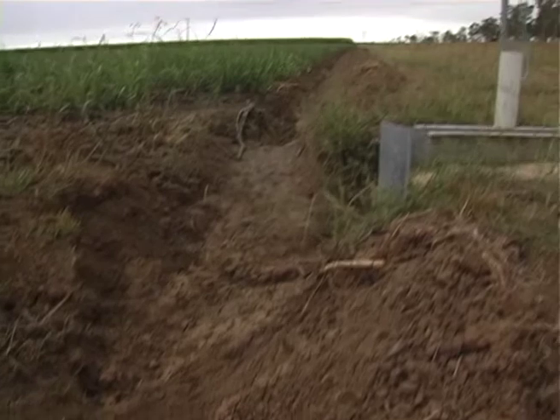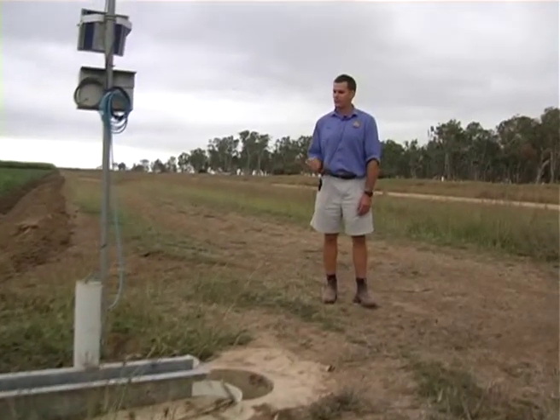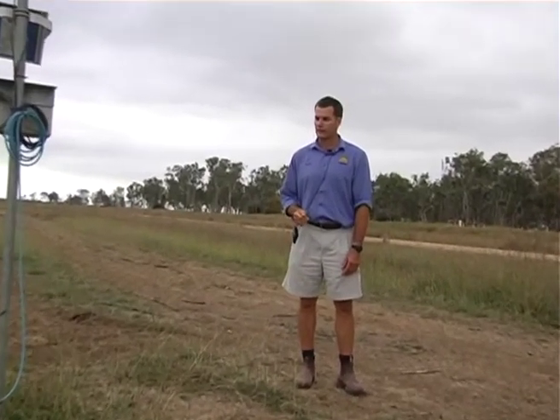So from that we can get a complete water balance of the water on and the water off, and where it's going in this paddock.